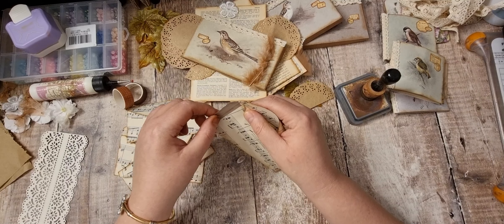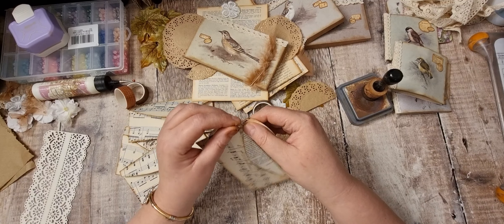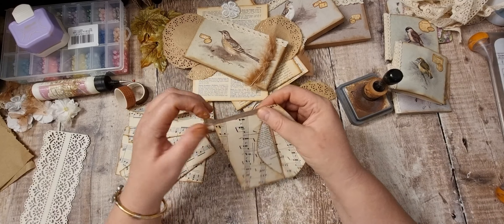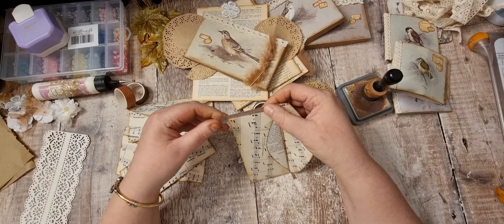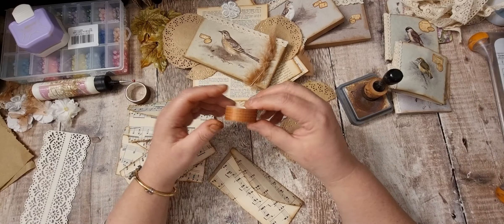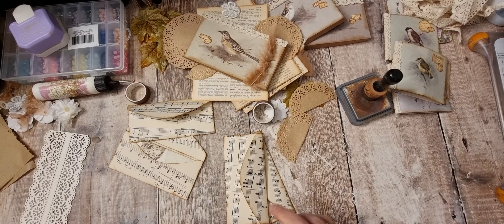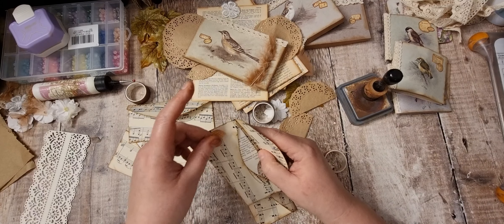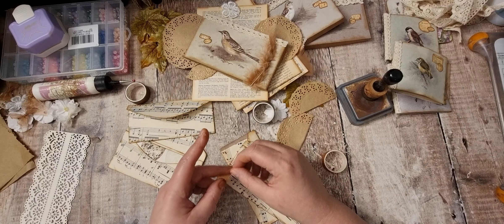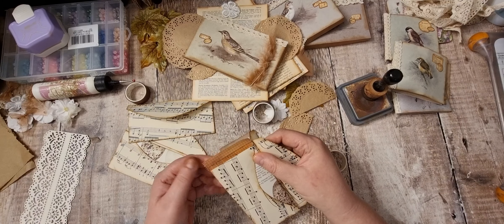I thought I'm just going to put a little bit of washi on just for a bit of decoration. Just pop it down, fold it over, and then just trim that off. I've got a couple of different ones out. So I'm continuing from filming the last video.